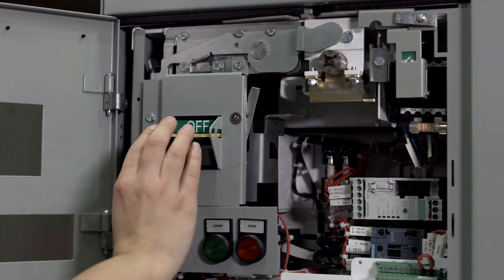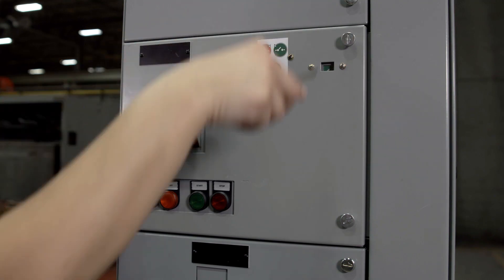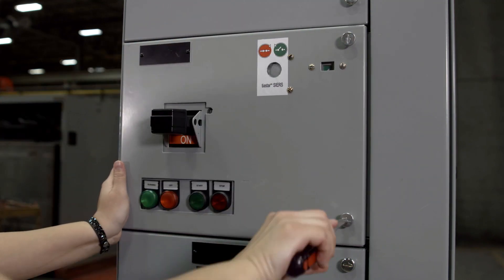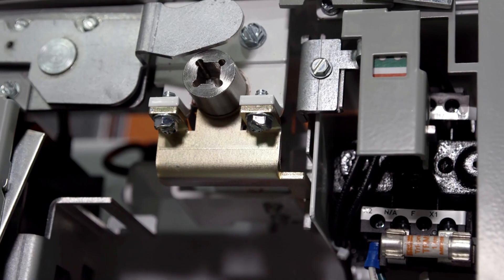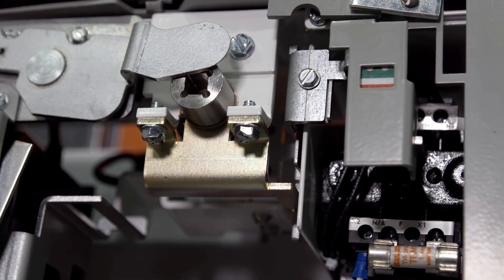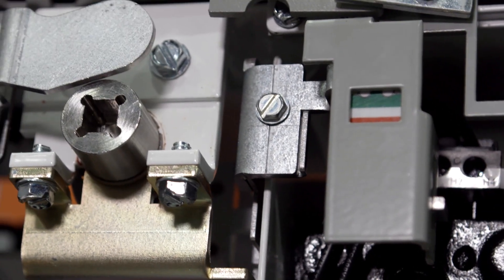Next is the door interlock. When the door is open, the breaker handle cannot be operated to the on position. Additionally, when the breaker is in the on position, the door cannot be opened without defeating the interlock. The mid-position interlock prevents the user from operating the breaker into the on position when the mechanism is not fully coupled to the bus.